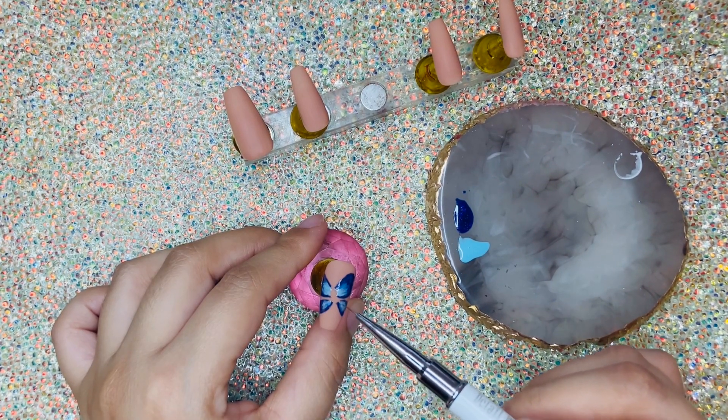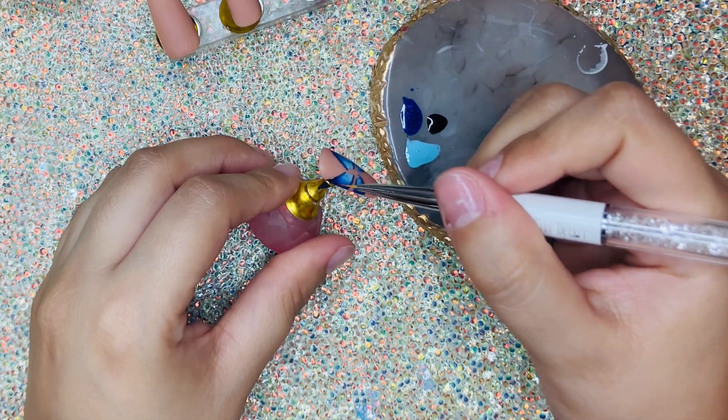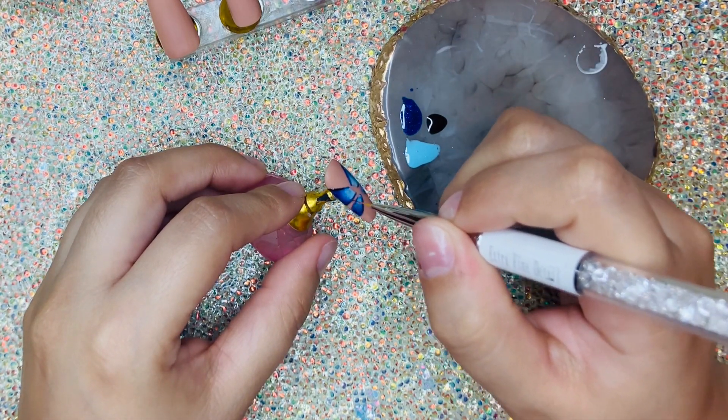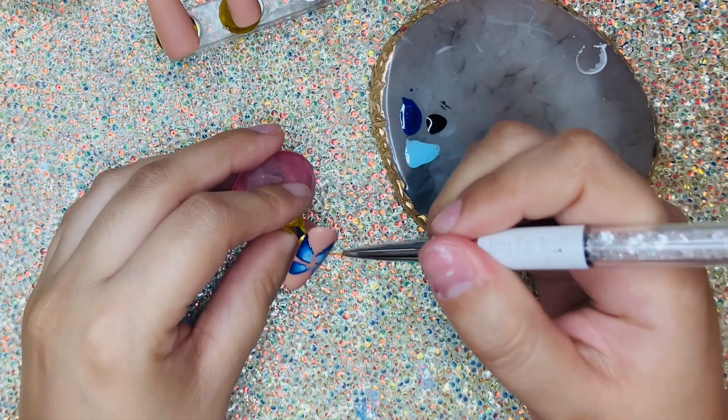After we're done blending it together, we're going to go ahead and cure it. Using a black nail polish, we're going to start to outline the wings. I found it's a little bit easier to outline the butterfly using the extra fine detail brush.